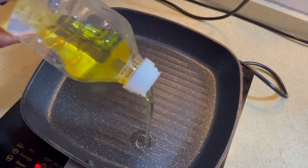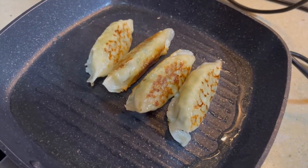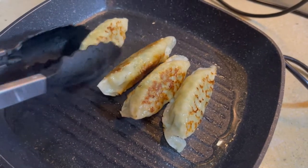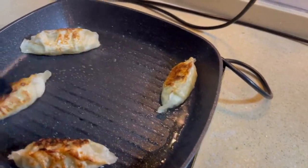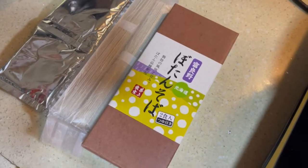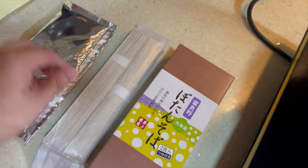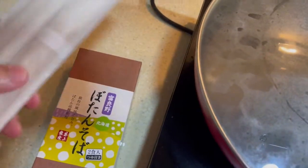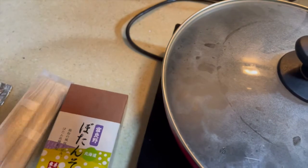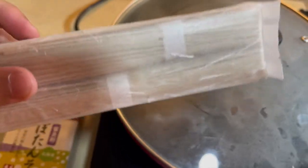Next we will cook the gyoza. I've taken the noodles out of the box, and then we also have either a dipping sauce or soup. We're waiting for the water to boil, then we'll put the noodles in for four to five minutes, and then put them under cold water to remove the starch and stop the cooking.